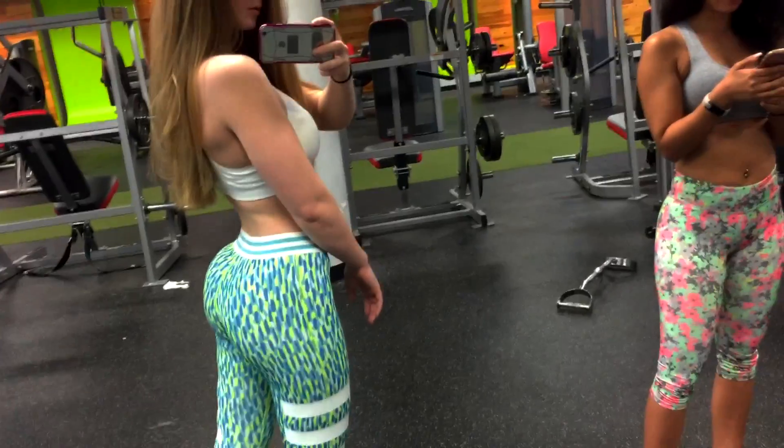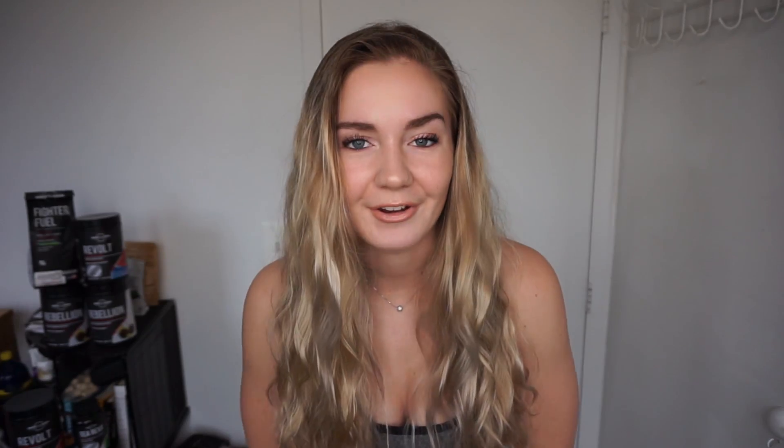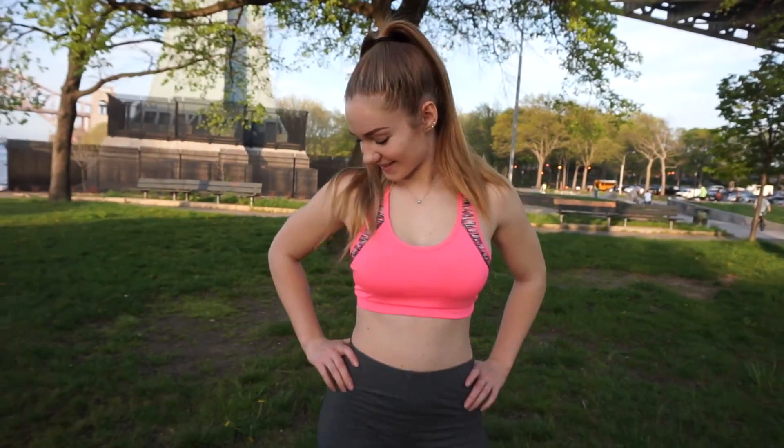Hey you! Thank you so much for watching my video, but before you leave I've got something for you. I get so many questions about how I built my booty bigger, so I decided to give you my top three tips on how to build your booty bigger — and even better, I'm going to tell you how to build bigger glutes without gaining any fat. All you have to do is click the link below and you'll be one step closer to your dream body. So do it now — click it!